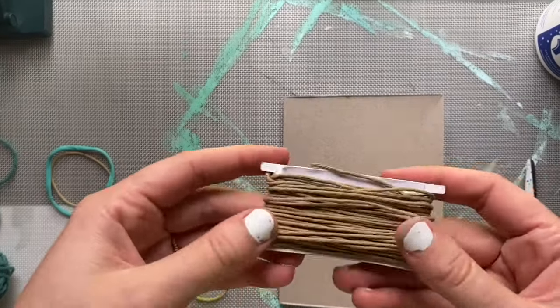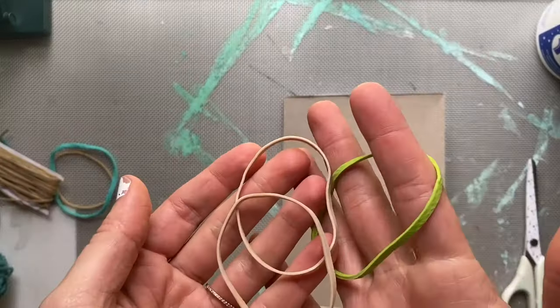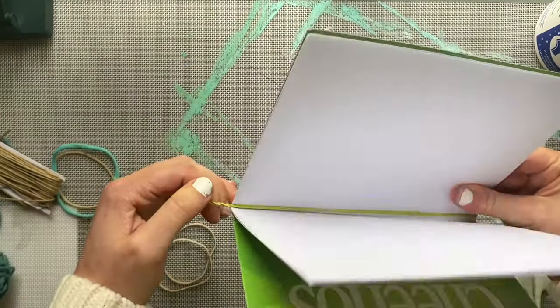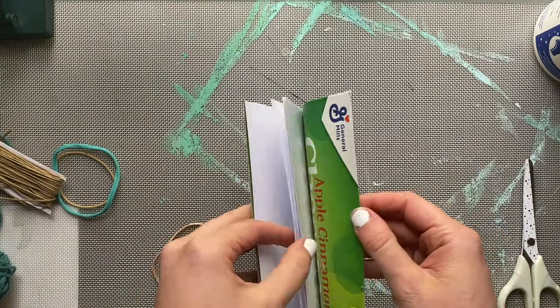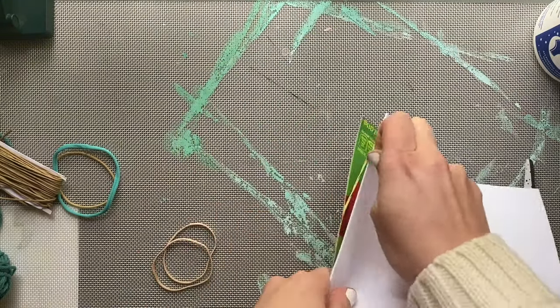You could also tie it with some string, or whatever you have on hand. The next method is with a rubber band. Open it all the way up to the middle paper and then simply stretch it around — this will hold your pages just like the string.